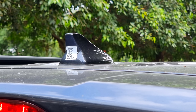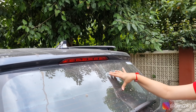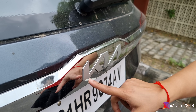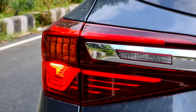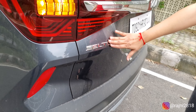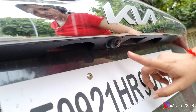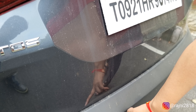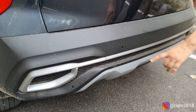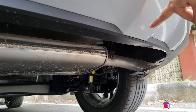Now come to the back profile. Above you have a shark fin antenna, and you have roof rails also. This is your backlight, this is your defogger, and here is the new Kia logo — they have changed the design. This is the LED tail lamps with turn indicators and halogen. This is your reflector. The car name 'Celtoz' is very smartly chromed. Here you have a reverse camera and parking sensors. It has a dual exhaust, and the skid plate looks good.